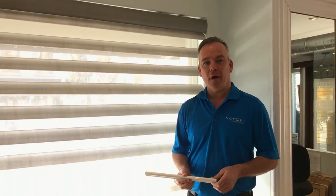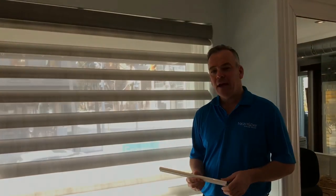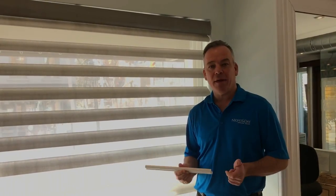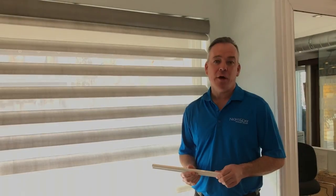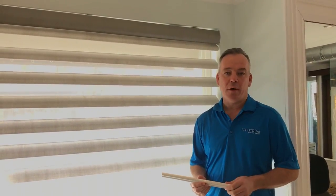Hi, I'm Jason Bewers. I'm here in the Night and Day Window Decor showroom on Yonge Street, and today I'm going to show you how to replace a battery wand in your Hunter Douglas PowerRise or PowerView product line.